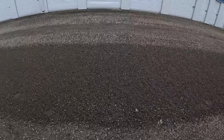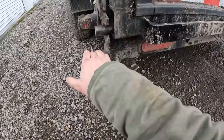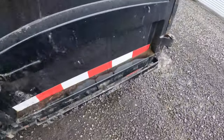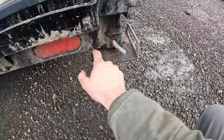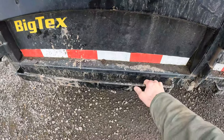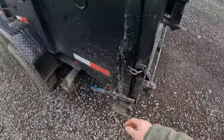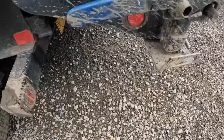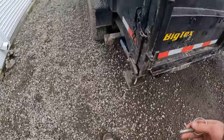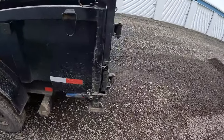One thing you want to make sure you do is clear off any remaining gravel on the stabilizing jacks on both sides after using the spreader gate. Give the gate a few shakes to knock any other gravel out, then go ahead and pull your pin — your gate is locked back into place, put the pin back in, and you're good to go.